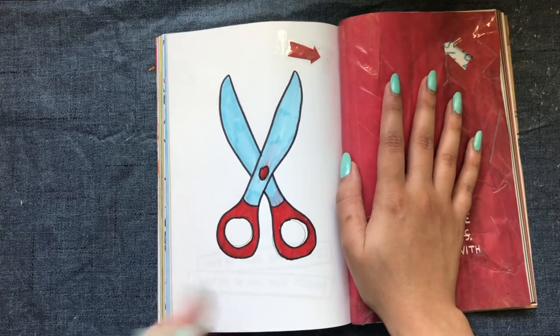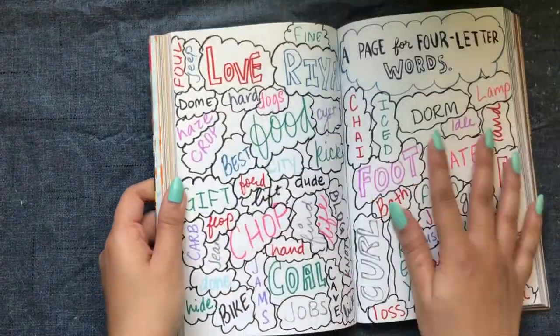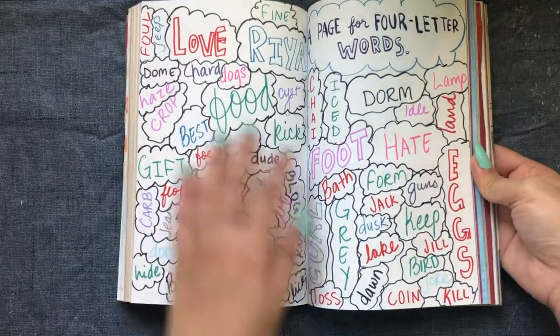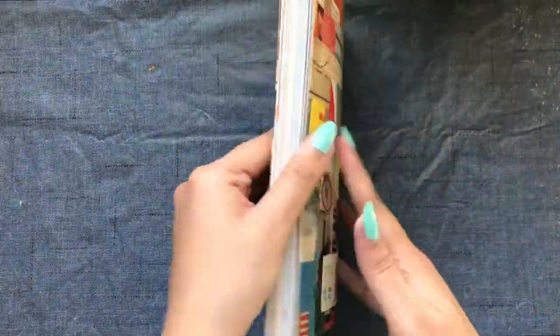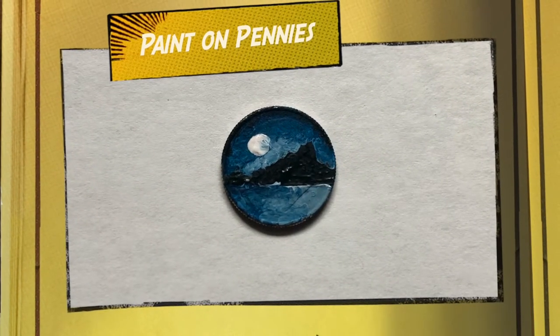I taped that part on the other side of the page and also drew some scissors just to make it look more interesting. Moving on to another page — I had a page for four-letter words, so I wrote down all the four-letter words I could possibly think of and drew thought bubbles around them to create a thought illusion. That was all I worked on that day.